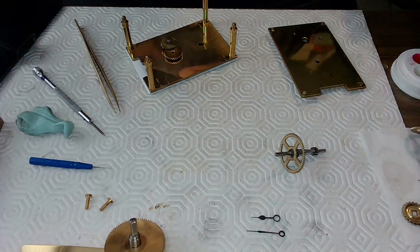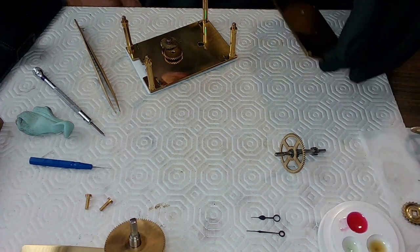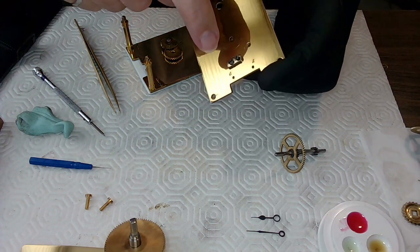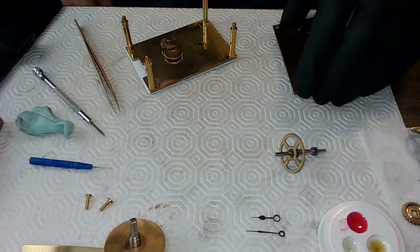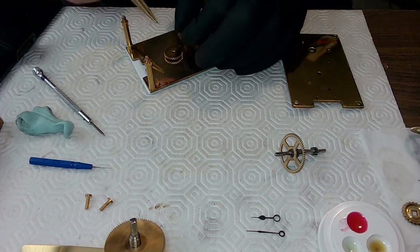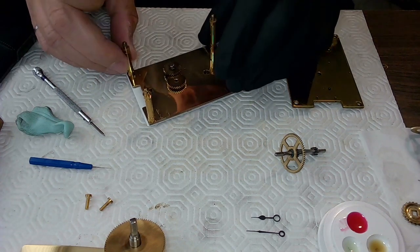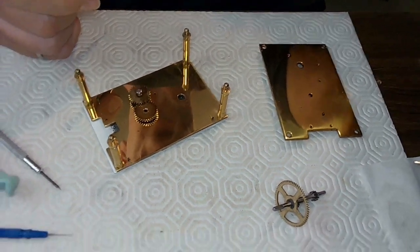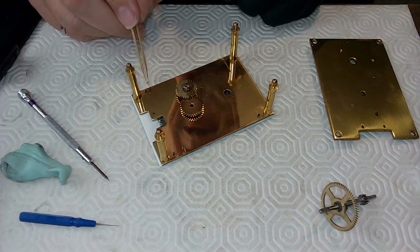I decided to do the carriage clock reassembly after cleaning. I cleaned all these plates, put this reassembly back on — that's just a cap for one of the wheels. I was putting this back together and slipped the pins in. That's done already; I forgot to record that part, but all I did was put the pins in on the face.